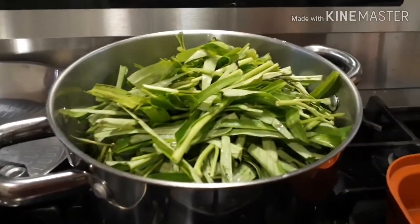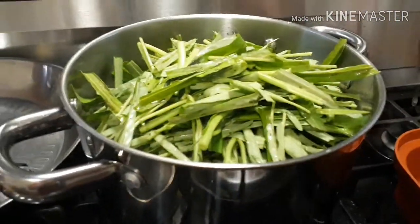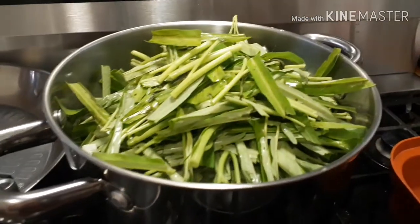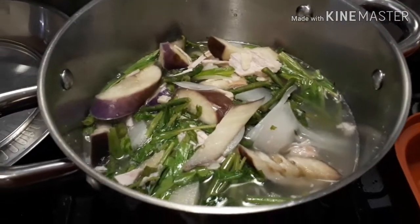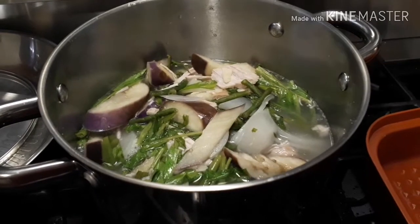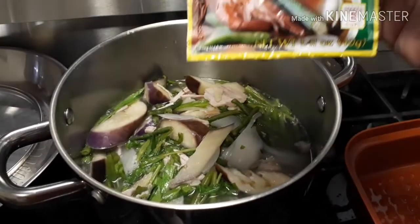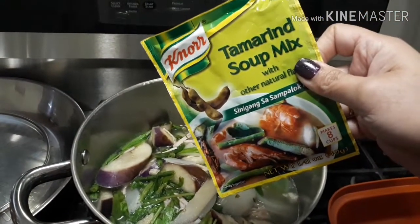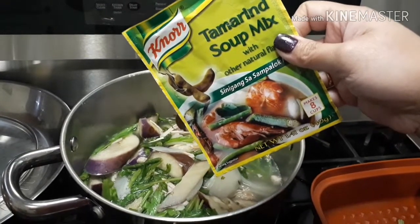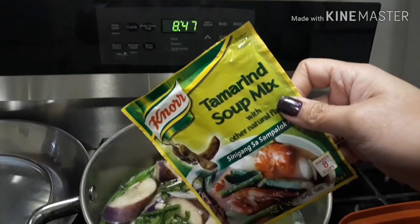I like to eat leafy vegetables. See, it's shrunk already — before it was a lot of kangkong but now it's already shrunk. And we don't forget to put our tamarind soup mix for the complete taste. It's already 8:47 PM now.